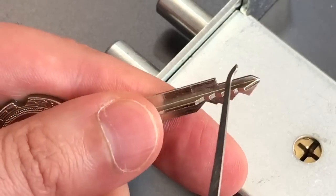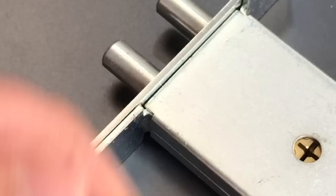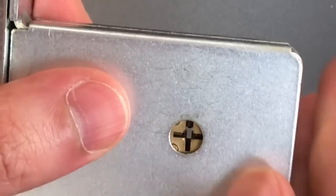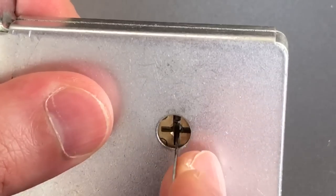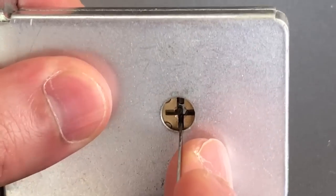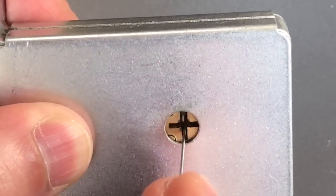Then we have this notch, and what that does is it controls the depth that the key will go when you insert it in the lock. Looking at the lock itself, what we find at the bottom is no pins and just a solid plate, then two pins on each of the three other sides.